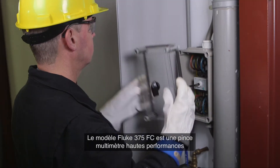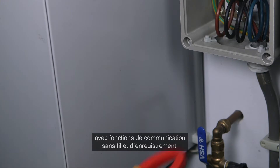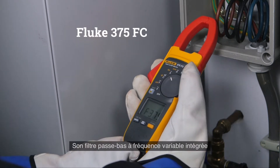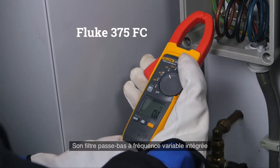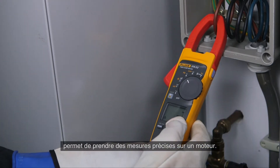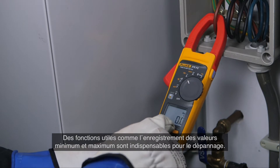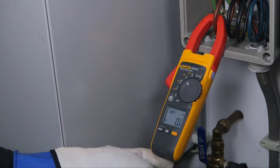The Fluke 375 FC is a high-performance clamp meter with wireless communication and logging capabilities. With the integrated variable frequency drive low-pass filter, you are able to take accurate motor drive measurements. Helpful features like recording minimum and maximum values are a must-have for troubleshooting.